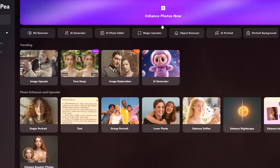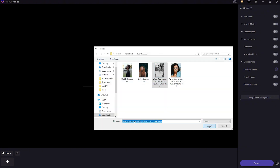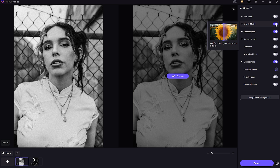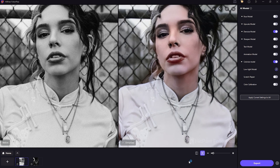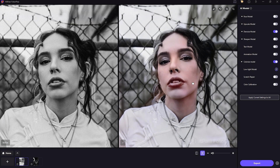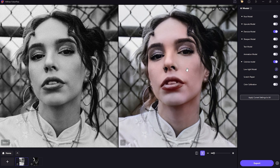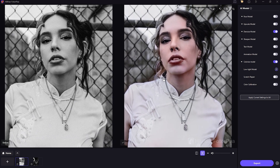Next up is the Colorize Model. If you have old black-and-white photos or images with bad color tones, this tool brings them back to life with realistic color restoration. What's even better is that you can combine the Colorize feature with the Face and Upscale models, so the result is not only vibrant, but also sharp and detailed. It's especially helpful for reviving old memories.